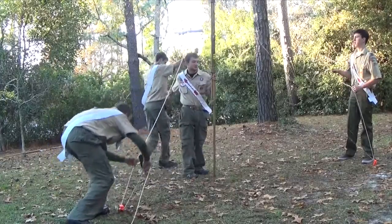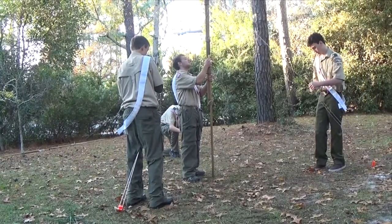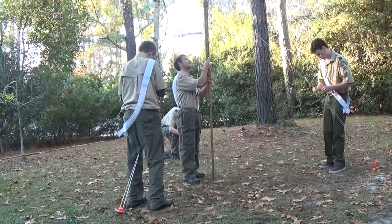Once done, the flagpole can be raised, and as one scout holds up the pole, the three guy lines can be tied around their respective stakes.